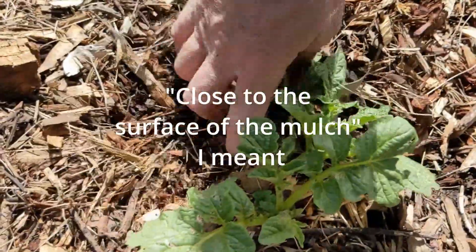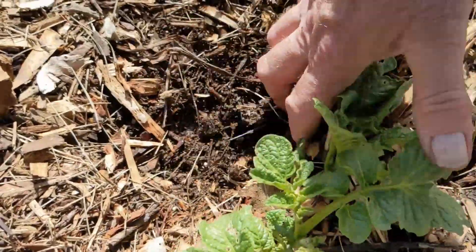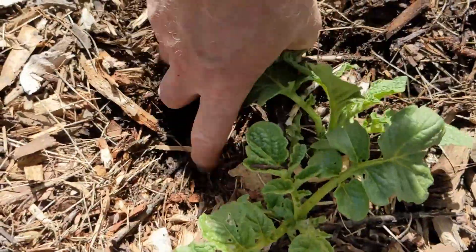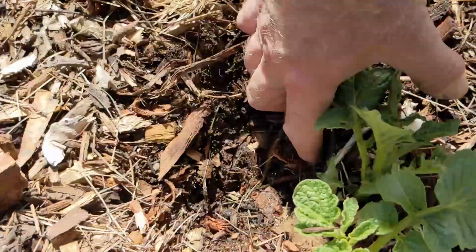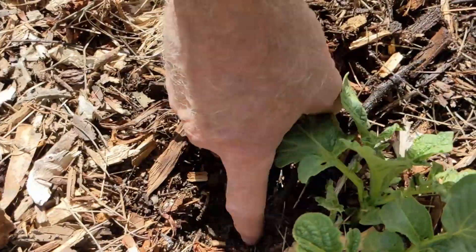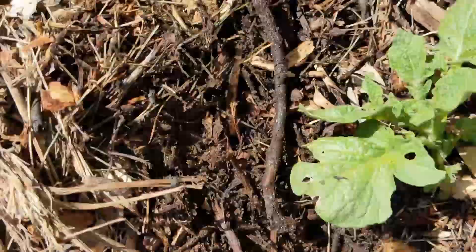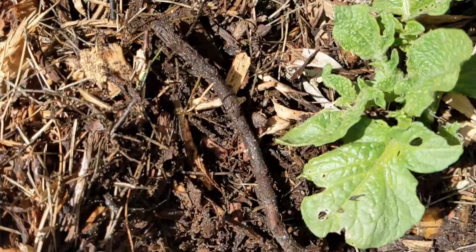The tubers are going to be real close to the soil surface and they're actually going to be pushing up from the soil, which could expose themselves to light. That causes a green skin, and they're not good potatoes to eat. You can still use them to grow your next crop. We're moving in a little bit of mulch here and you can see the original potato. These are a type called German Butterball, which is an indeterminate.